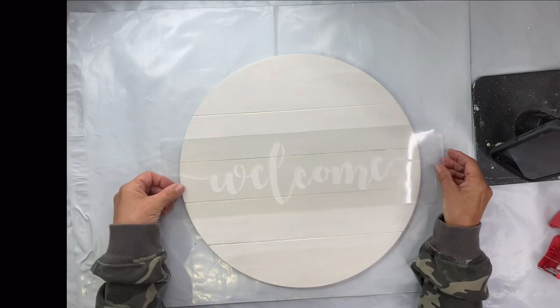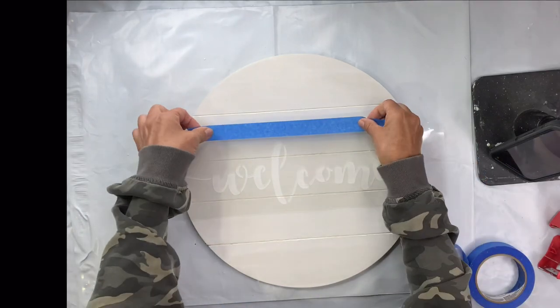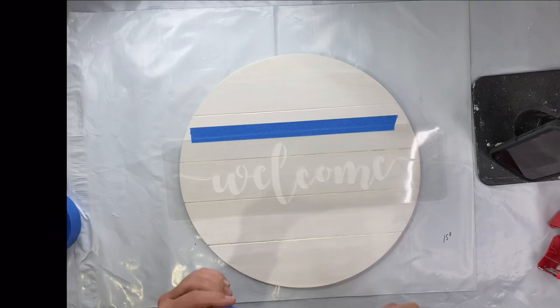We have this new stencil at ChocolateFancy.com — it's the Welcome stencil. It fit perfectly with this 15-inch circle, just to keep that in mind. And I'm going to tape it down.